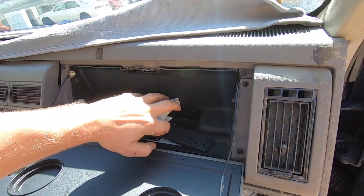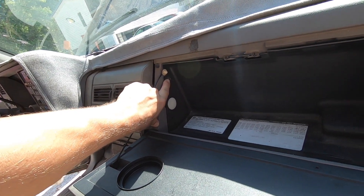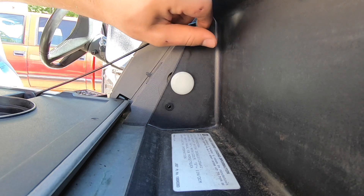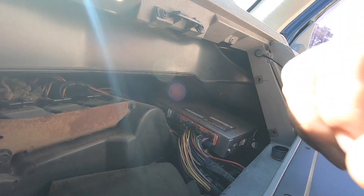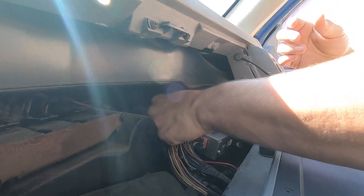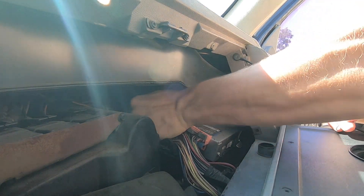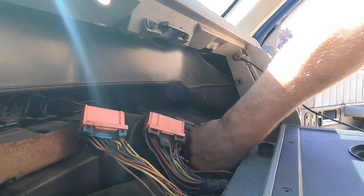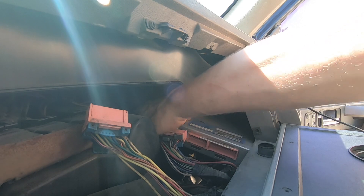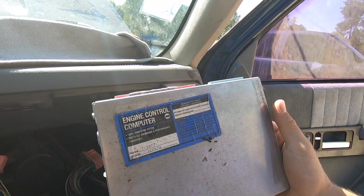Next we will open up the glove compartment and take out all this stuff. Looks like we'll need an 8mm socket to take these two bolts out — turns out it's actually a 7mm socket. There's a computer in there. I'm going to go ahead and disconnect all these electrical wiring harnesses. That's brittle. I'm going to slide this whole unit towards the back of the truck and wiggle it out of here. It looks like this has been remanufactured.